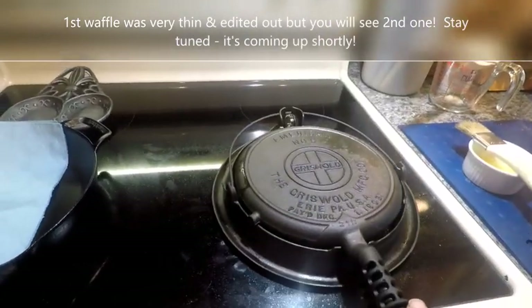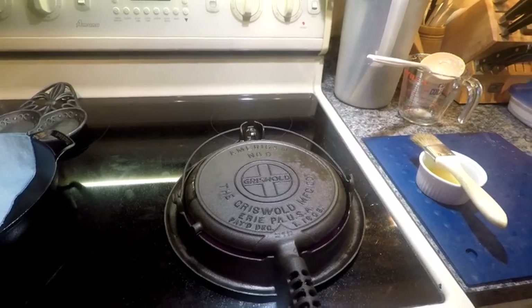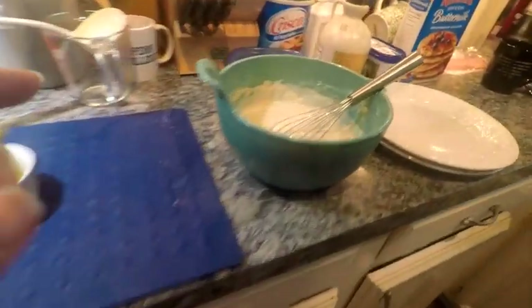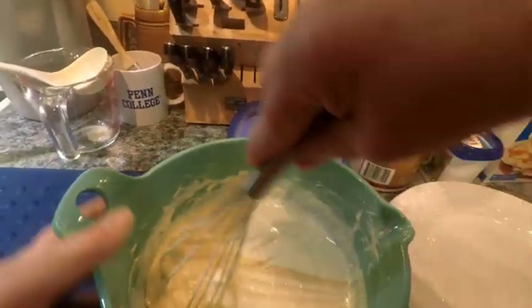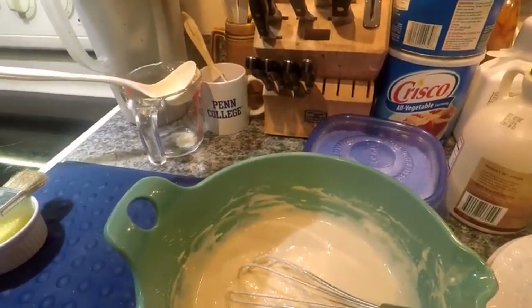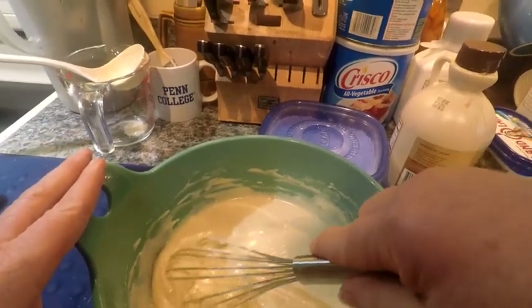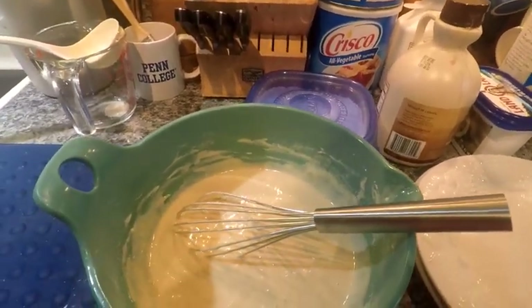It's been about two minutes, so we're going to rotate the paddles and go about 90 seconds more. You want to make sure it's going to release from the waffle iron when you test it. I did add more mix — it's a thicker consistency now. It shouldn't be runny like it was before. Sometimes a given recipe doesn't work right; you have to modify things. The first waffle is probably going to be too thin. I added probably about another half cup of mix to this.